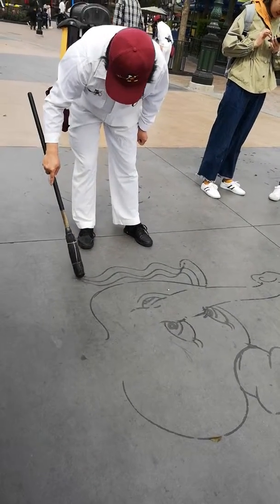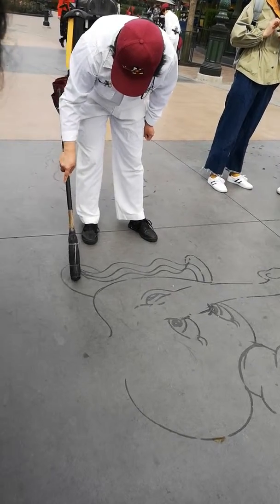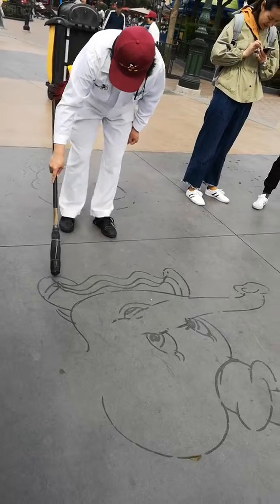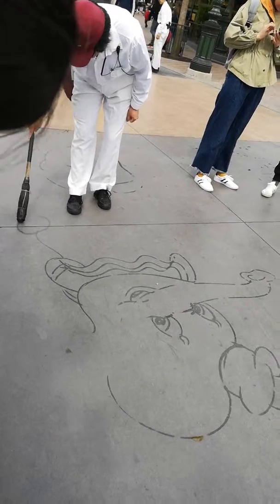Daddy? Yeah. What are the giant ears? I don't see the giant ears. I mean...